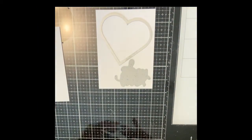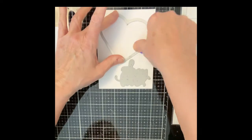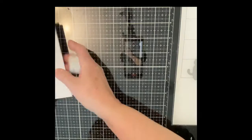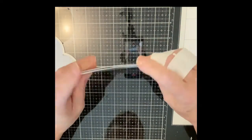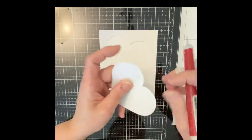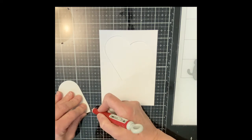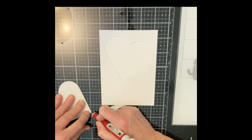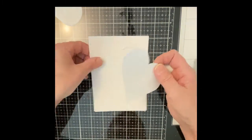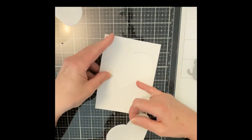I then lay out my design so that I can position the heart. The die is held in place with a little bit of low tack purple tape. Without removing the backing from my masking paper background, I simply lay it on top of my Bristol Smooth cardstock panel. The backing paper is removed from the die cut heart, and the heart is then positioned in the die cut opening.